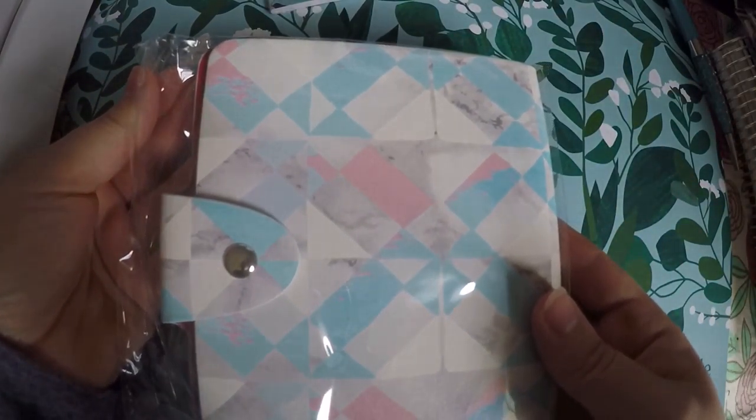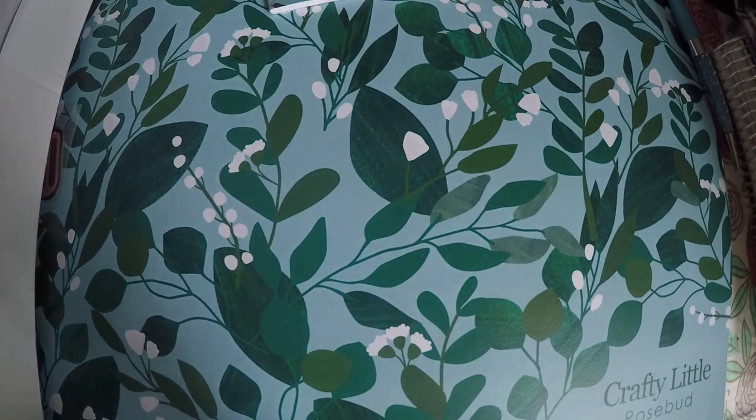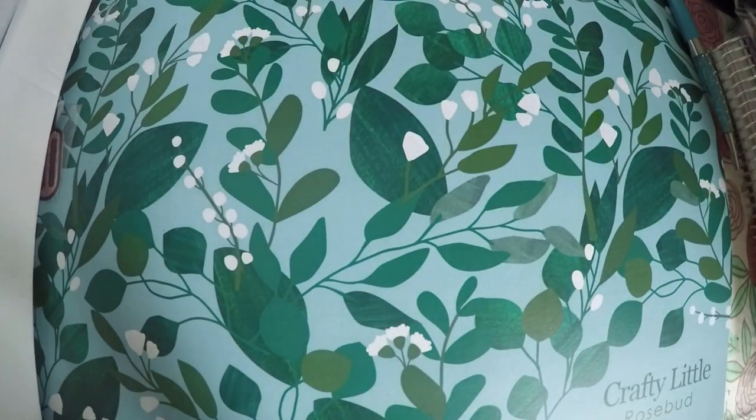You do get a sticker album and most of the time the inside has like a blue tint to it, so you've got a pattern on the outside and a different pattern on the inside. Then you've got your little page protectors — you've got a slot on each side that you can put your sticker sheets in, and the sticker sheets that this subscription box supplies fit perfectly in these.